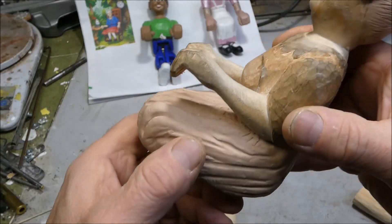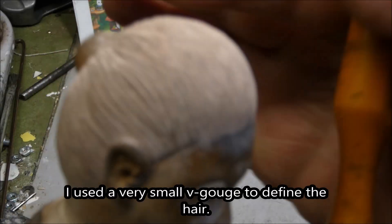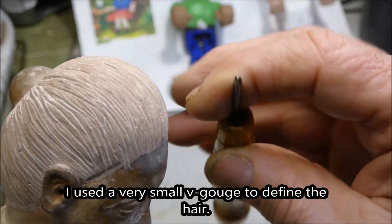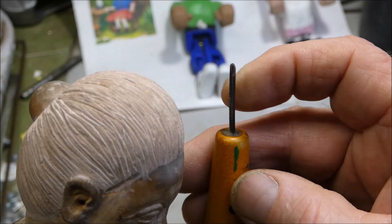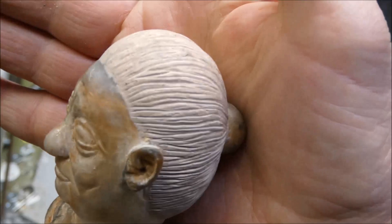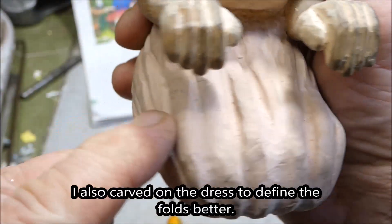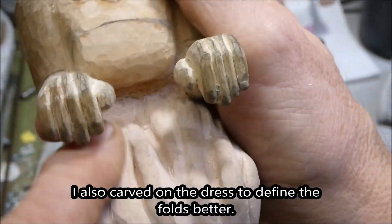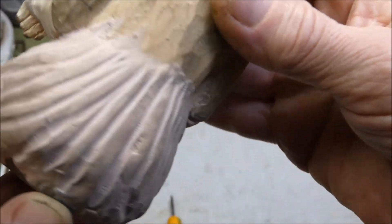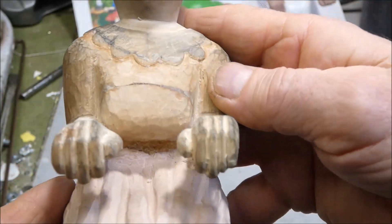I'm gonna finish up my carving and then paint her. I went over the hair with this tiny v-tool and that looks a lot better. I carved on this a little bit, just kind of straightened things out. So I think I'm ready to paint this now.